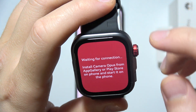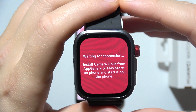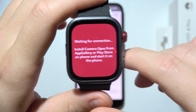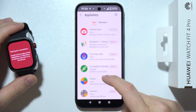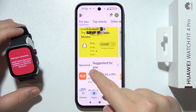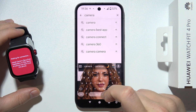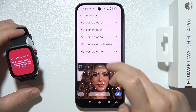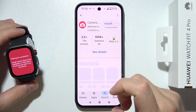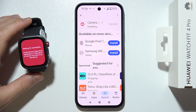If you are opening this for the first time, you will have to grant some permissions. In this case, we also have to install Camera Opus from the App Gallery or the Play Store on our phone and start it on the phone. So let's go into the Play Store — the name of this one is Camera Opus. It's right here and we can simply click on the install button to install it on our phone.